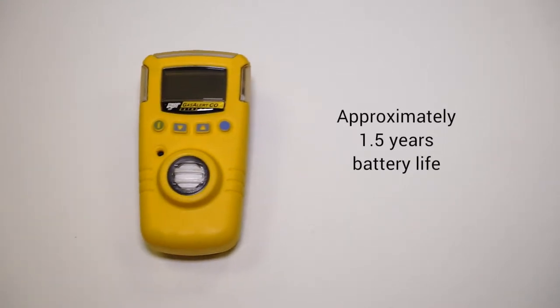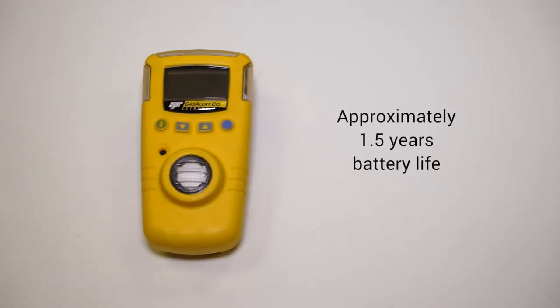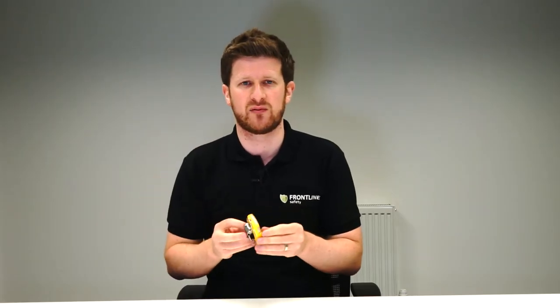Typically the unit has around a year and a half's battery life, so it can be switched on and off to preserve that and try to exceed that year and a half. The battery can be replaced really quite easily by an authorized service center, which Frontline are.